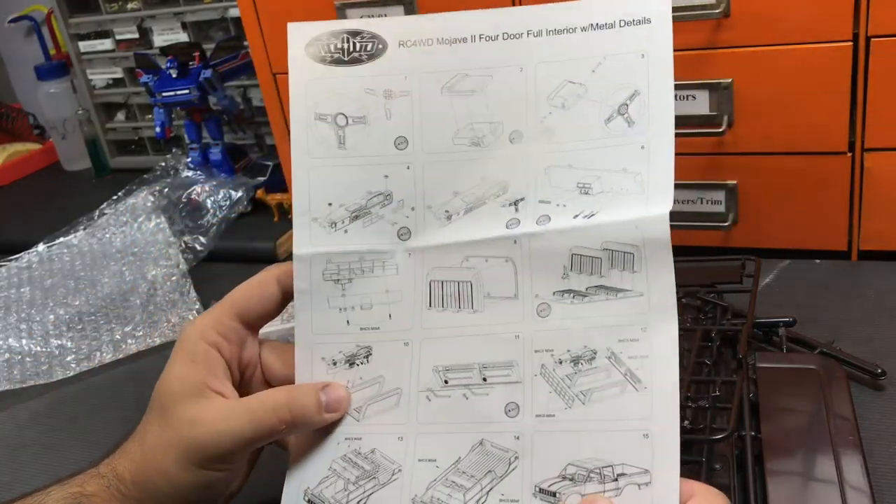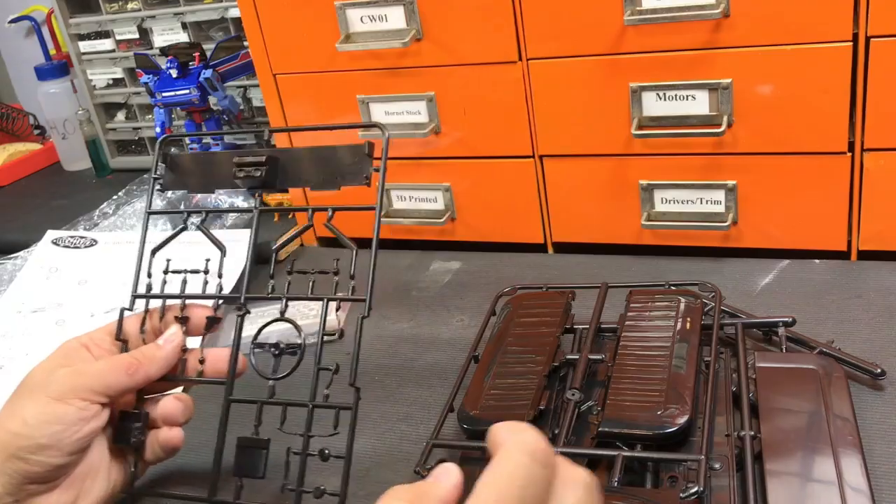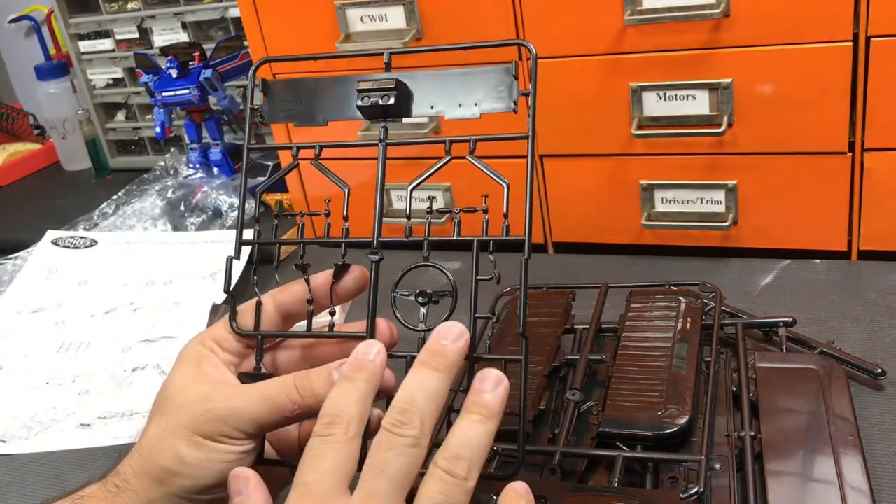This will be fun to put together. The instructions are just one page, which makes sense — this is not that complicated of an interior, perhaps minus all of these components.